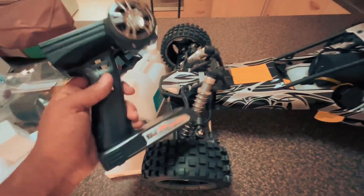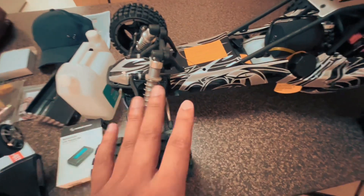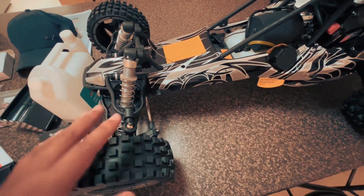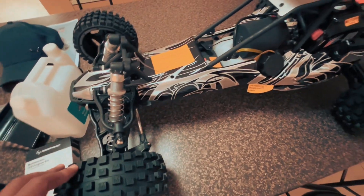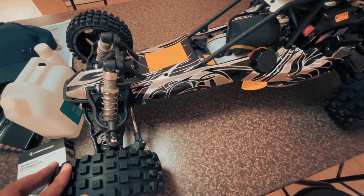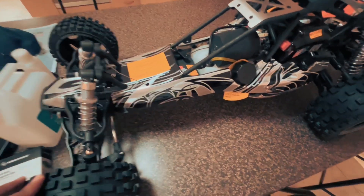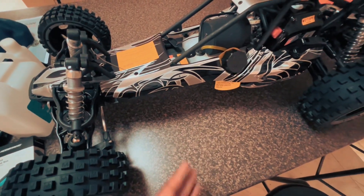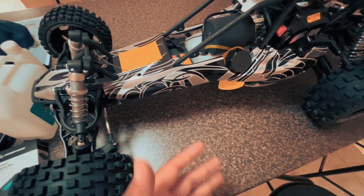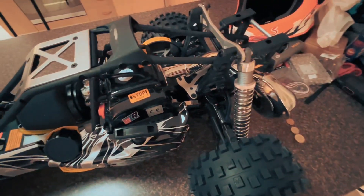With nitro you've got all that plus you need a charged glow plug, you need to take off the body to start it, follow a specific starting sequence, let it warm up, and when you first get it you have to break it in a certain way. With petrol you basically just ride it slowly and gently. It comes with a tuned pipe so I'm quite excited about that.